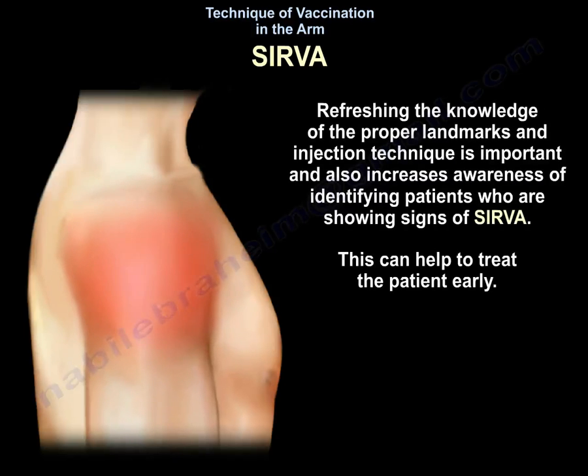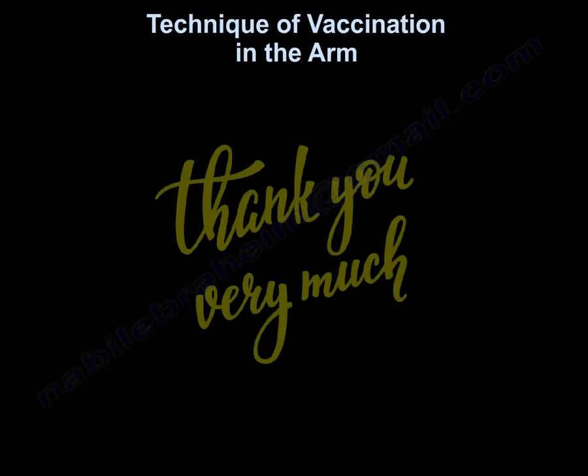Refreshing knowledge of proper landmarks and injection technique is important, and increasing awareness of identifying patients showing signs of SIRVA can help to treat the patient early. Thank you very much. I hope that was helpful.